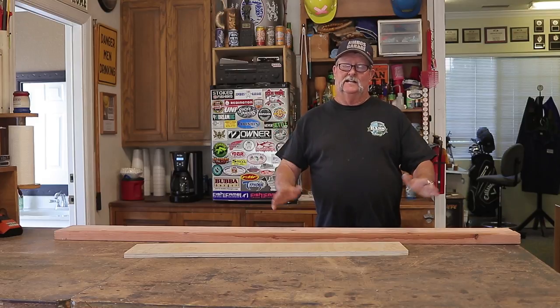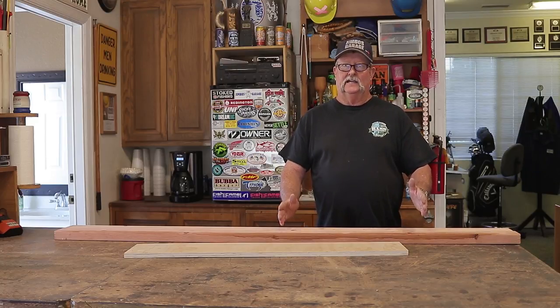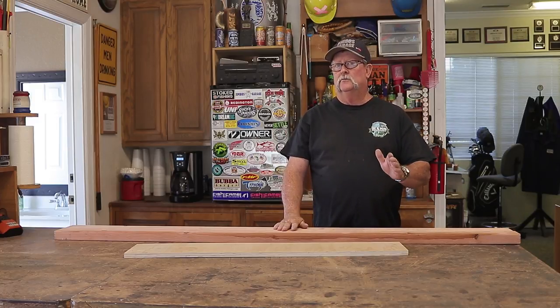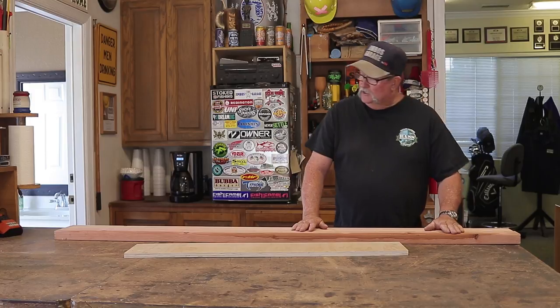As you guys know, I have a lot of hats and I'm still running out of space. I have a little space in my shop right here where I can make this hat rack. It's going to be 16 inches wide, 42 inches tall, and I think I can get almost 20 hats on that — pretty compact for the area it's going into.